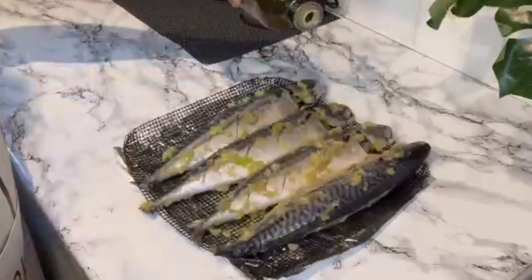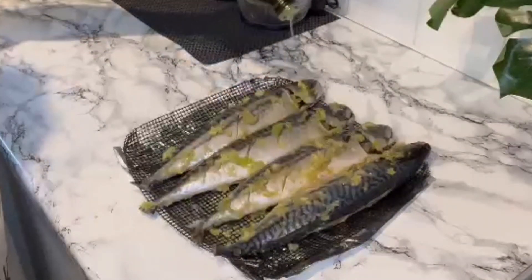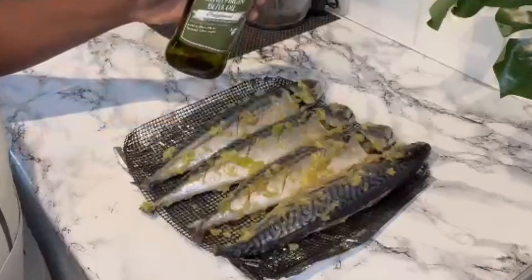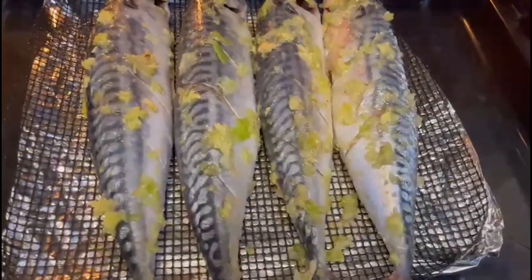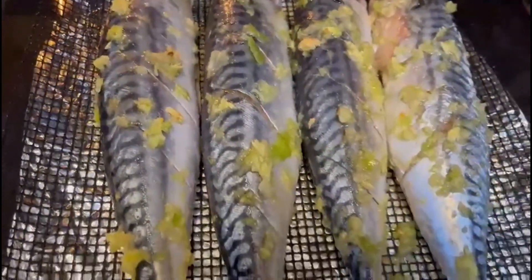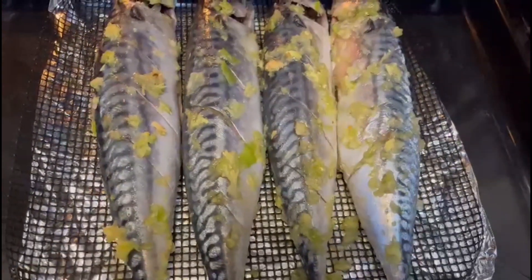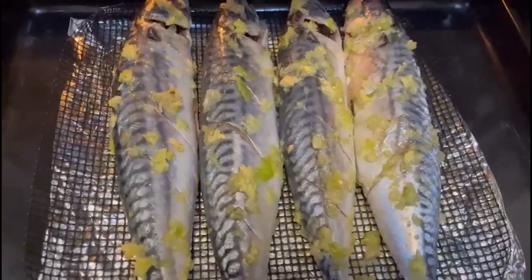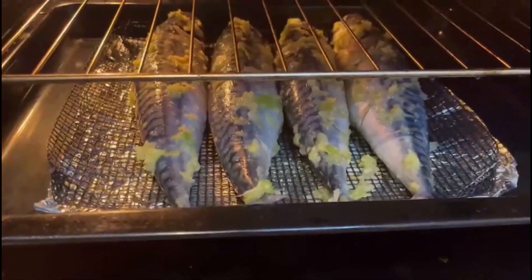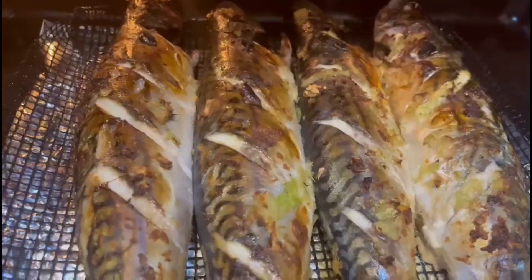As you can see, I'm just using some olive oil to give it a bit more flavor on the fish, and it is just ready to go into the oven now. It's all beautifully seasoned — the infusion, oh my god, you cannot resist this. I'm going to give it about half an hour and it will be all done. This is looking good!